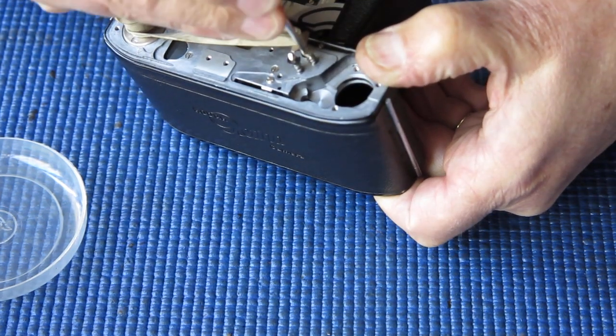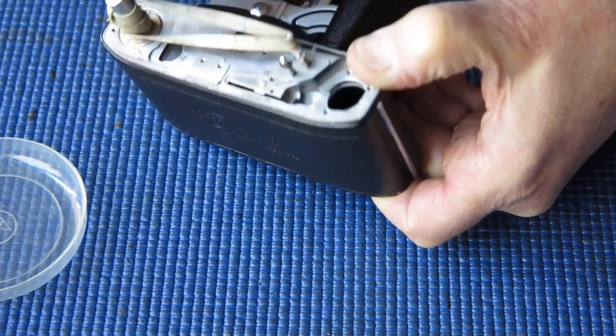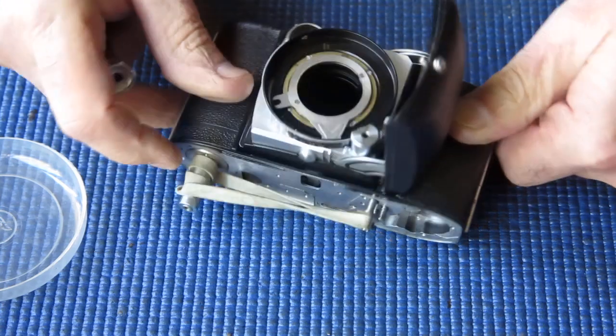Drop that in there, make sure that's seated correctly. I want to put its return spring on the top and the screw that goes on top — that screw is also the adjustment screw for getting the point at which the shutter releases and the film advance is released to all happen at the same time.